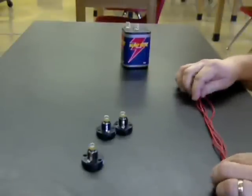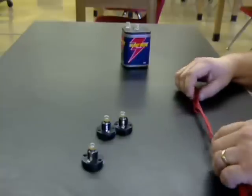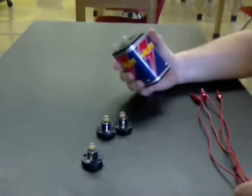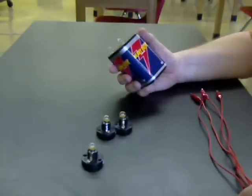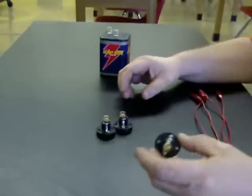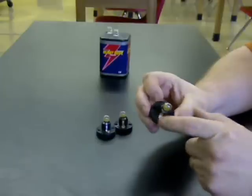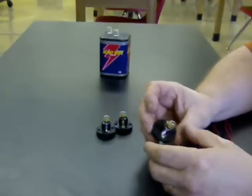All right, here we are and we're going to build a simple series circuit. We're going to use four red wires with clips on the ends, a little six-volt battery — you can get it at any local store, they're relatively cheap — and then three of these lights. You can see there's a screw or terminal on each end where we can hook the wires so that the current can go through.